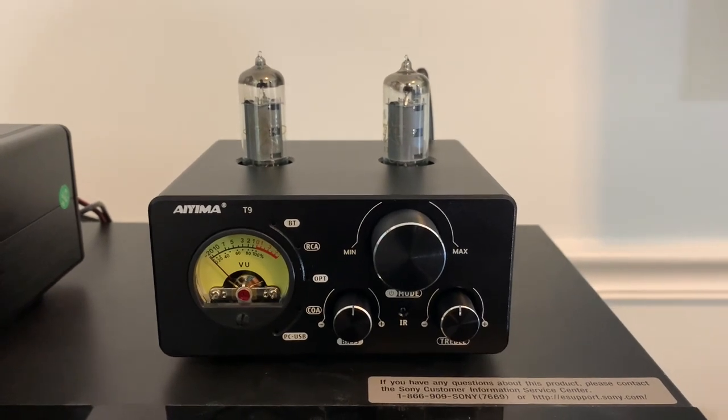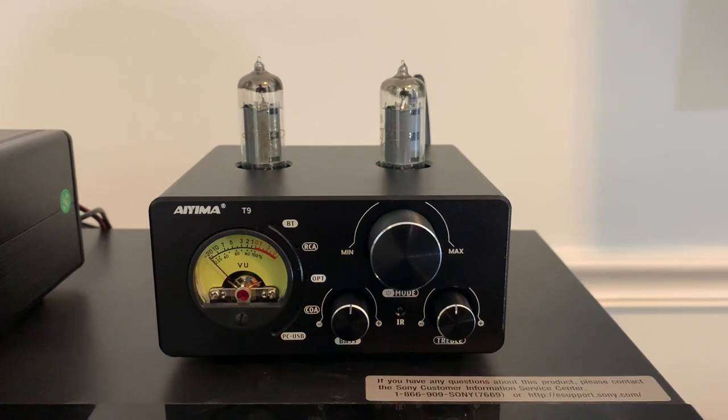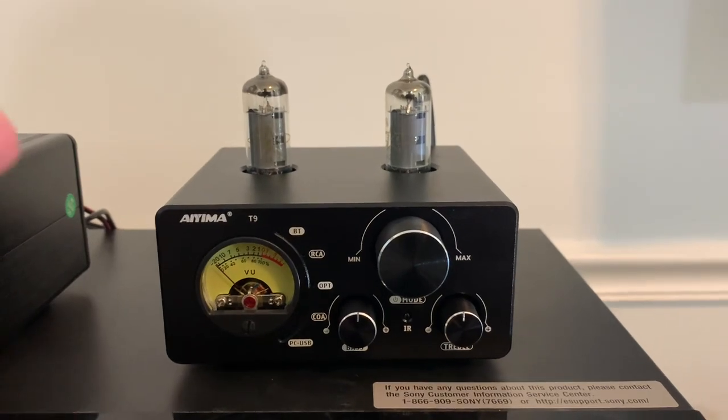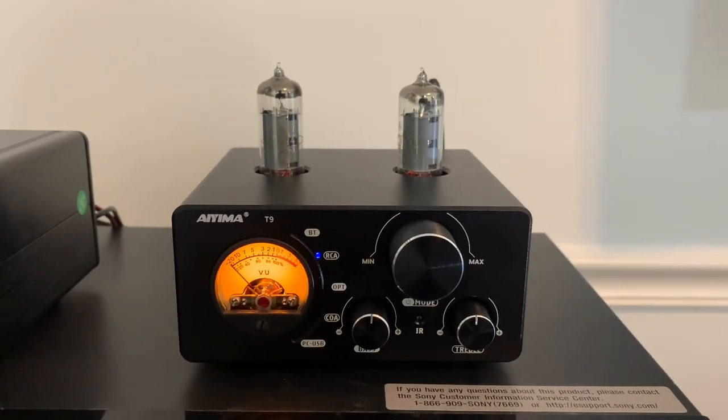So I went looking for the remote and figured, do you have to use the remote to turn this on? The answer is no — you can turn it on without the remote. But it took me a minute and I finally looked at the instructions and figured it out. To turn it on you just press that button. Easy enough.